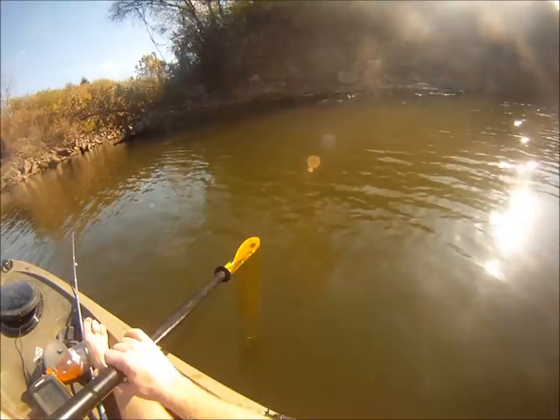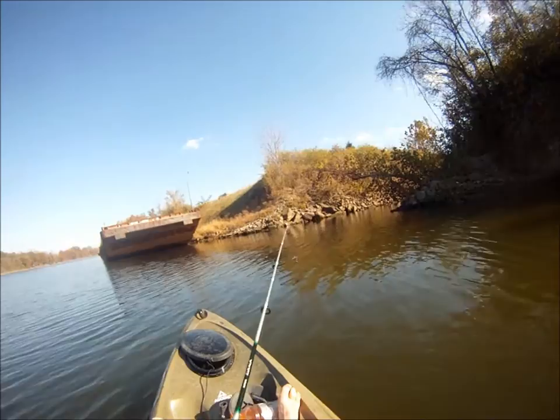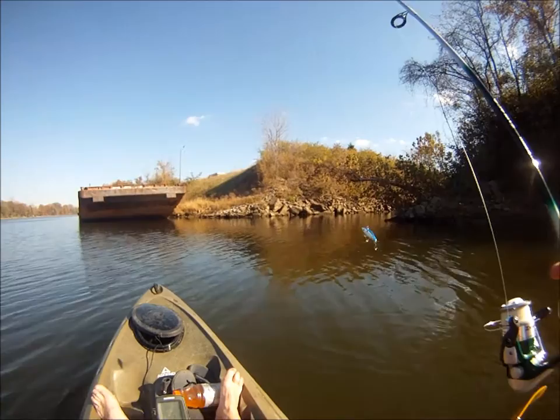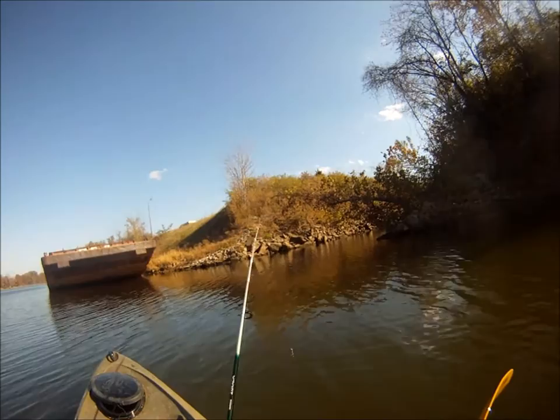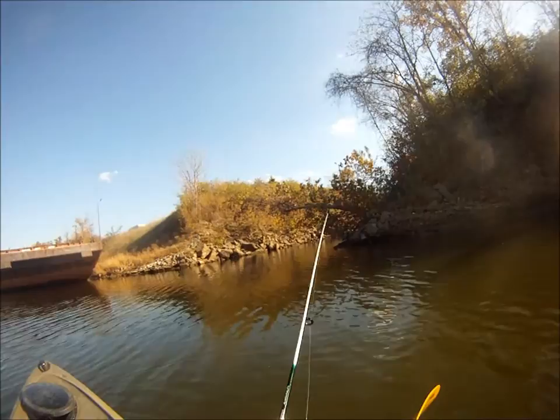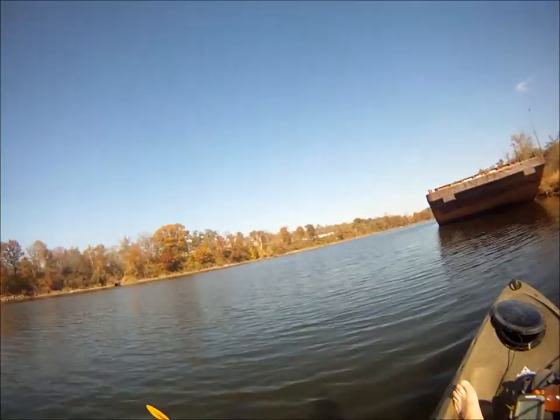We're fishing in pretty murky water, as you can see here — the yellow part of the paddle kind of disappears after a couple feet down. In murkier, muddier water, you're generally going to want a shinier lure. This is just your standard rattle trap, but it's a shiny silver with a blue top. That's what you want to stand out in murky water. We're going to try our luck back in this little inlet here and see what we can get.